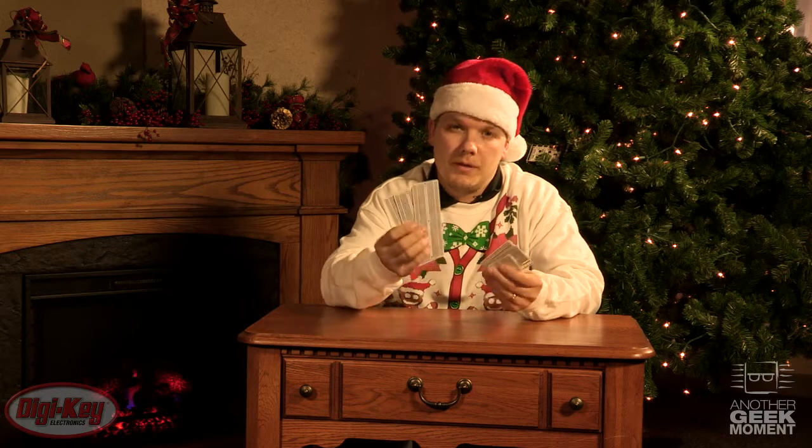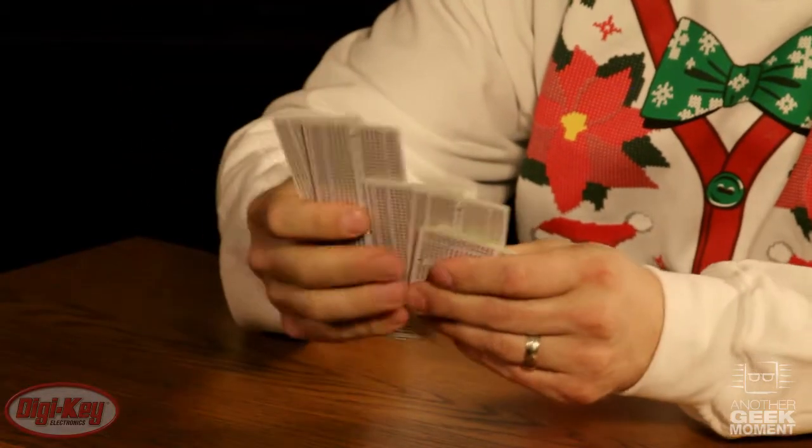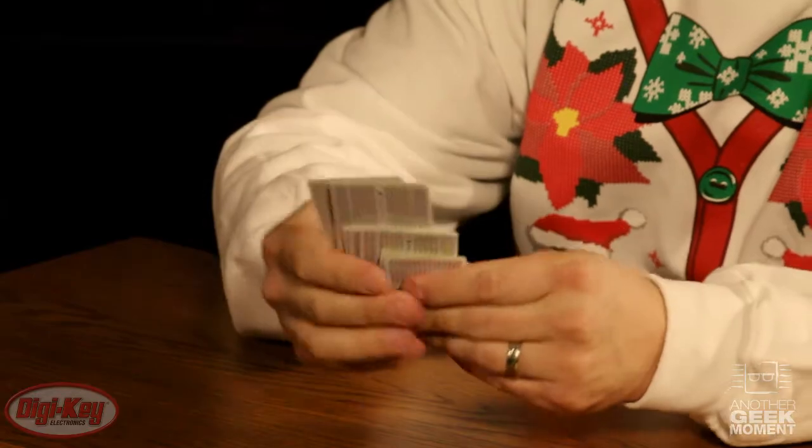From Adafruit, we have the Permaproto board. This is your typical breadboard configuration, but in a perf board. Every good girl and boy on your list needs one of these to get their project from prototype to somewhat production. They're available in multi-different sizes, such as full size, half size, and quarter size. They can be purchased individually or as a pack, so please check out our website to get more on these.